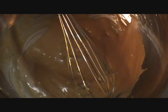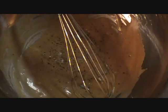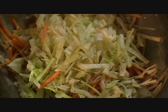Barbecue slaw! Start off by adding two tablespoons of mayo and two tablespoons of your favorite barbecue sauce, along with one teaspoon of apple cider vinegar and give it a good mix. Add a few grinds of salt and pepper. Then add about two cups of shredded cabbage and a quarter cup of carrot sticks. Fold that together until you have a dreamy, creamy slaw. That looks slawsome!